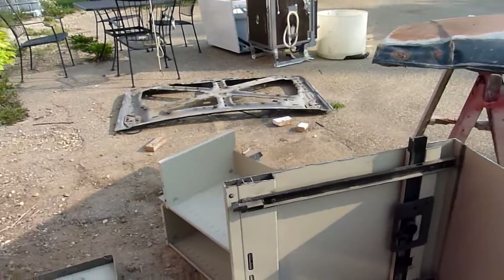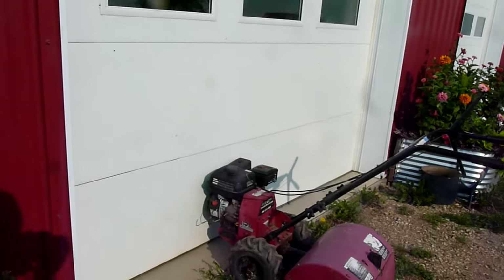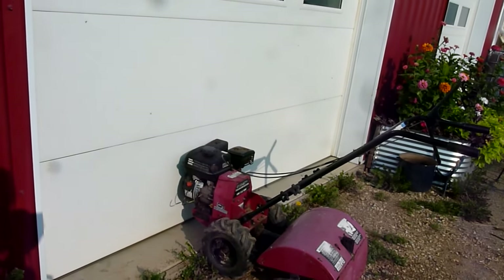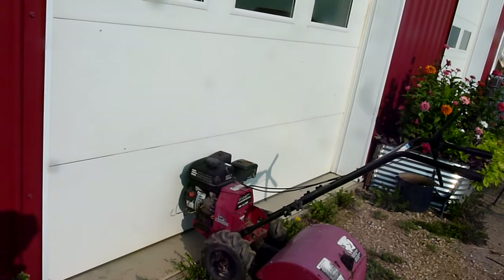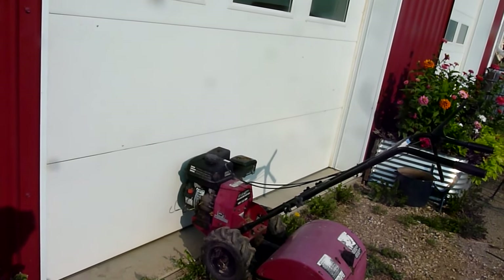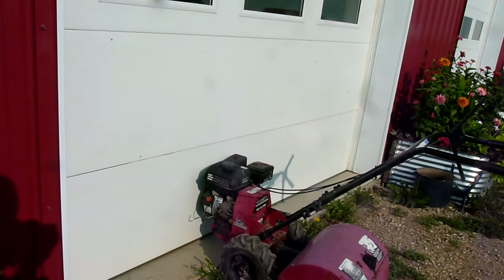The rototiller has an ignition problem, but just out of curiosity in case you're interested — this foreign-built Asian clone is a clone of a Honda. So if you're stuck for parts, ignition parts specifically, go to Honda GX200. This is a Southland 196.